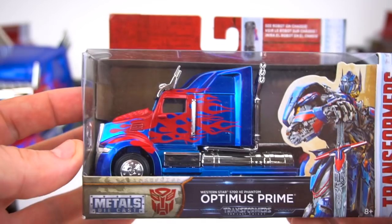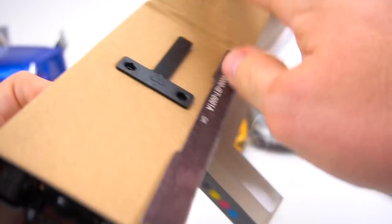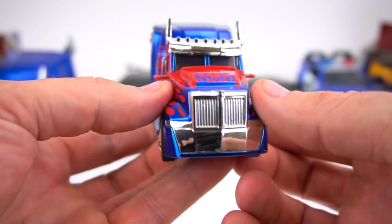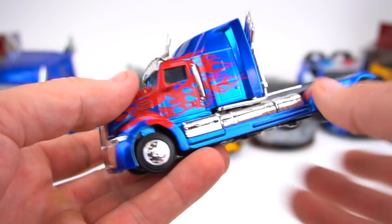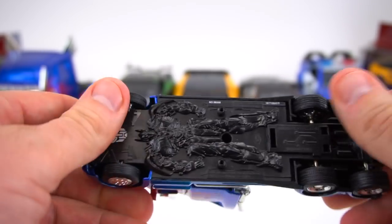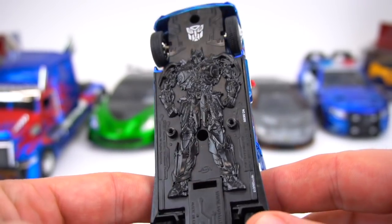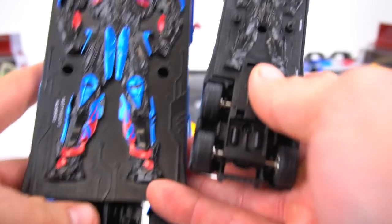Let's move on to this 1:32 scale. Pretty much the same packaging as all the other boxes from Jada. Let's open up this Optimus — you've got screws on the bottom. Out of the package, it looks exactly the same so far. The doors don't open, windows don't go down. Nothing really moves on this. Got the same six wheels. It's the same Optimus figure — just no red and blue paint on the bottom.